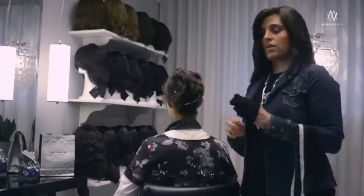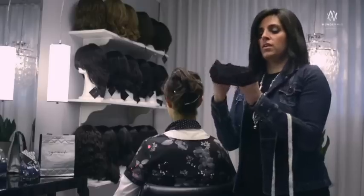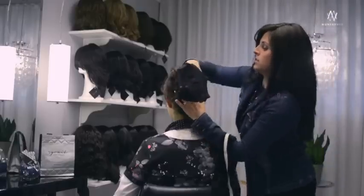If your hair is really thick and you have a hard time getting it flat, you can buy one of these wig nets in any wig store. It helps you get the hair nice and tight underneath.